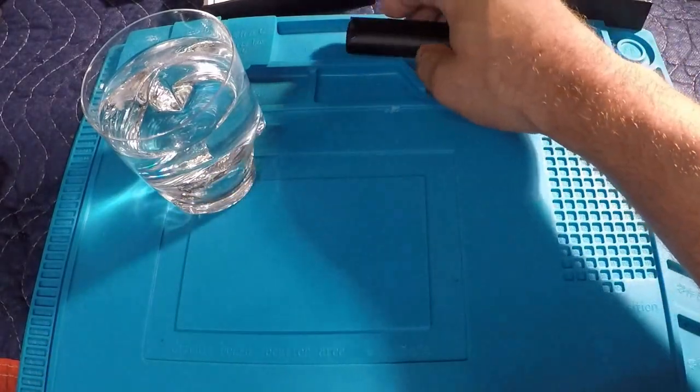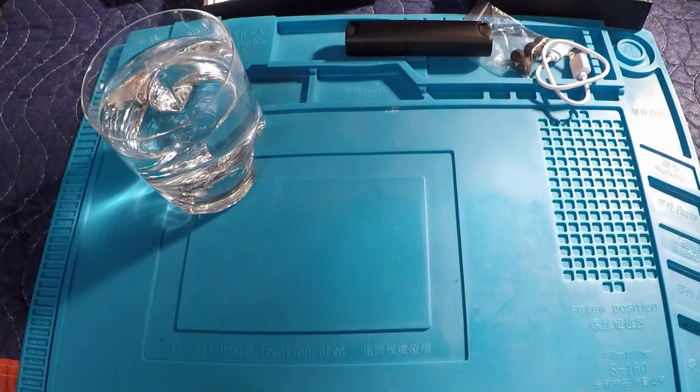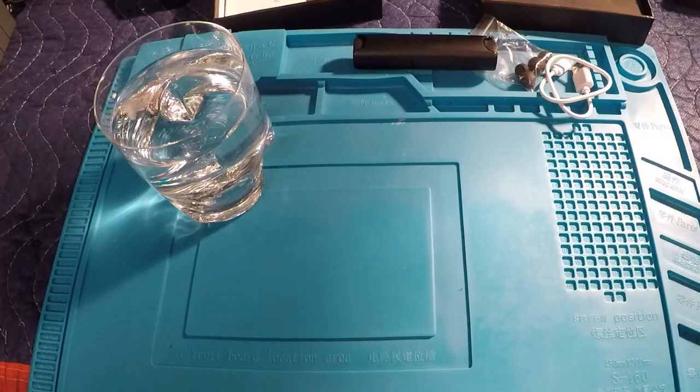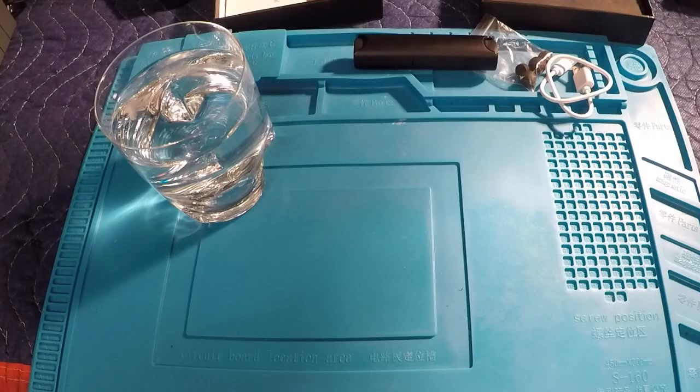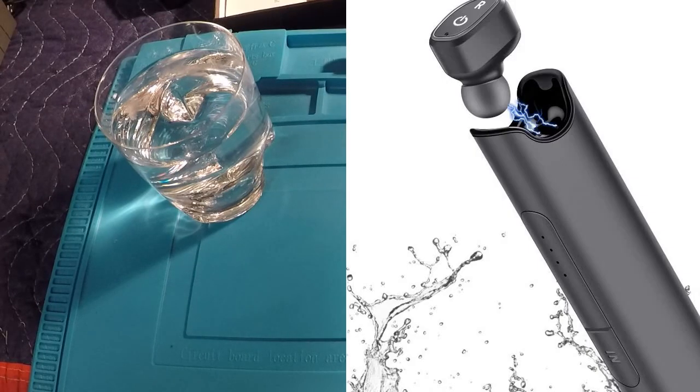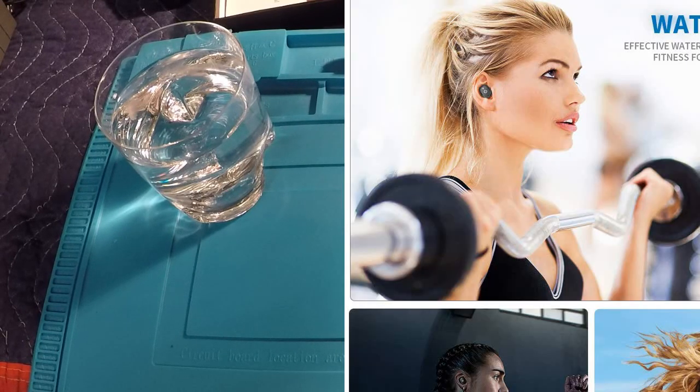I especially like having that portable power bank, just in case your phone needs a quick charge to get you through the day. Now let's take a look at the write-up on these from Amazon: the Stoga Bluetooth headphones, wireless earbuds, IPX7 waterproof, in-ear earphones, true wireless earbuds, stereo noise cancelling headsets with deep bass for sports. I can verify the deep bass — they sound great. The treble, the bass — it's great sounding. The noise cancellation is spot on, that works great.